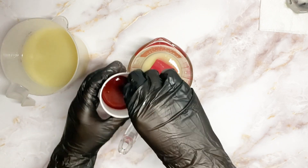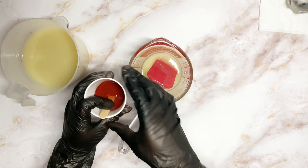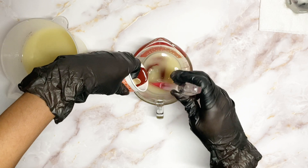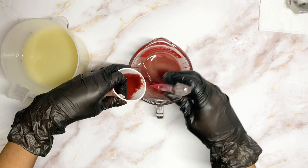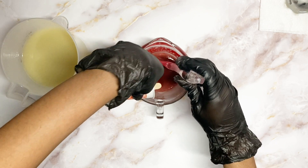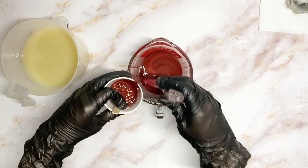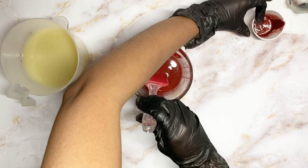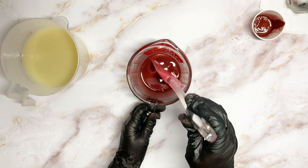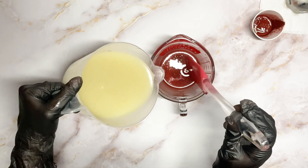I poured off a small portion of the batter so that I can color that part red. Once I color it red I'm going to stick-blend both portions, because this is the part where I want them to be kind of thick. I'm looking for a nice swirly marbled effect, and when you have a nice thick batter the effect can be pulled off perfectly.